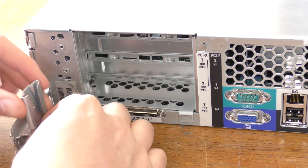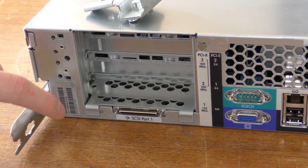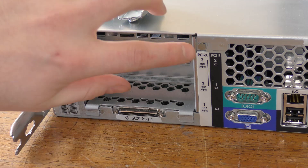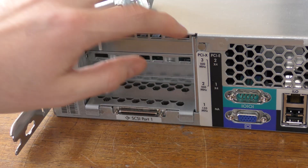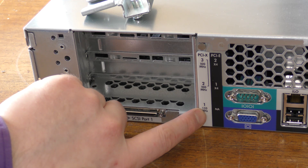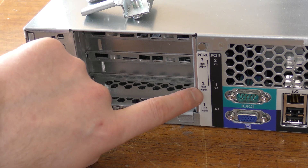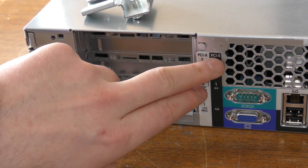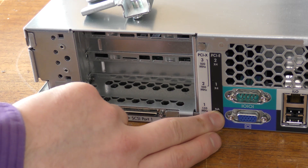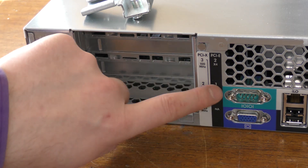Here we are on the back of the server. First thing we see is some rack mounting stuff — I'll put that on top for now. We have the serial number and product number. This server comes with PCI-X slots: one PCI-X slot running at 133 MHz, and slots two and three at 100 MHz. The model is also available with PCI Express — in that configuration you get an x4 and another x4.